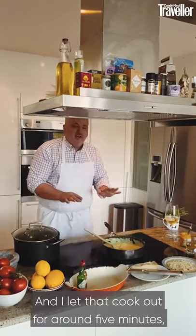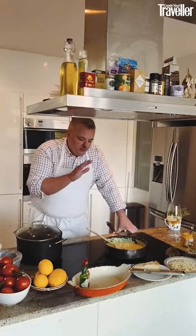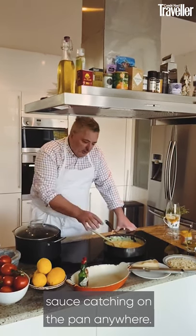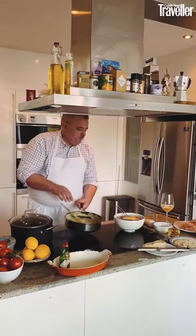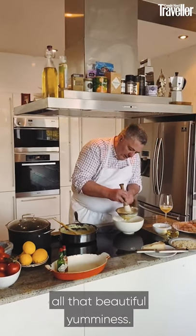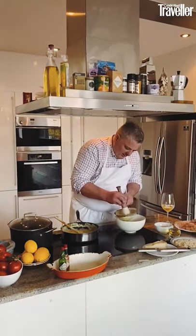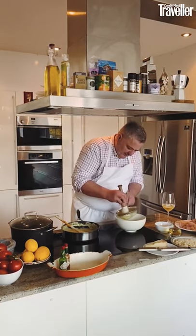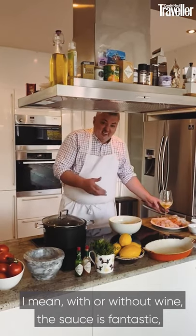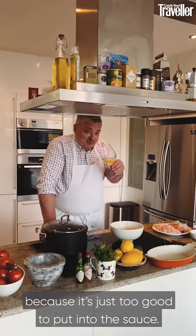Let that cook out for around five minutes. I've turned down the heat to electric number five just to let it cook really slowly — we don't want the sauce catching on the pan. Then put the sauce through a sieve, using the top of a pestle and mortar to push through all that beautiful flavor. This removes any fish scales or skin. With or without wine the sauce is fantastic, but on this occasion I decided to put the wine in my glass.